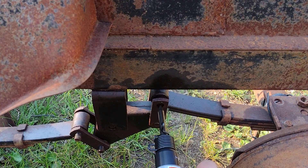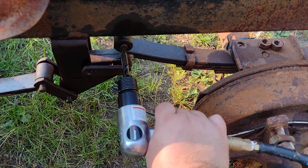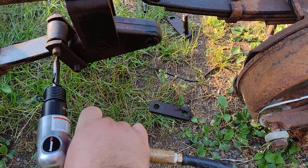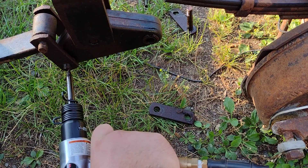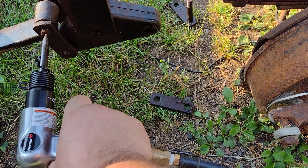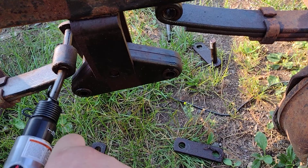Even under pressure it just vibrates them out. That one was loose. Hard to do with this one-handed of course. We'll go two-handed here. There you go - works like a charm. It just vibrates them out.